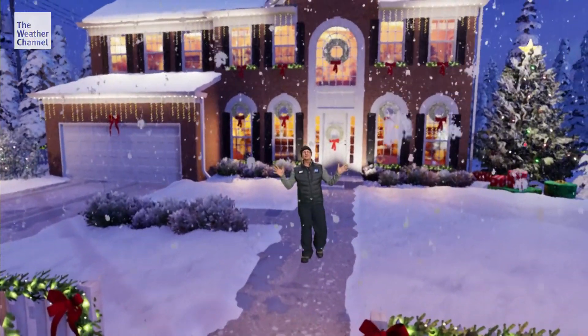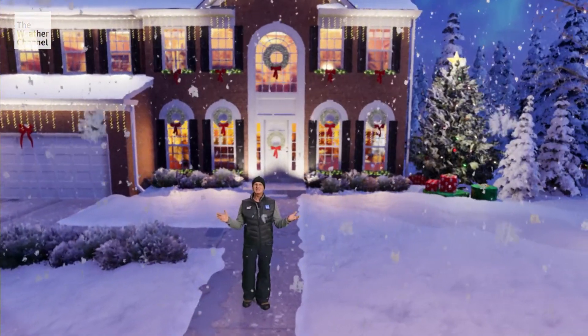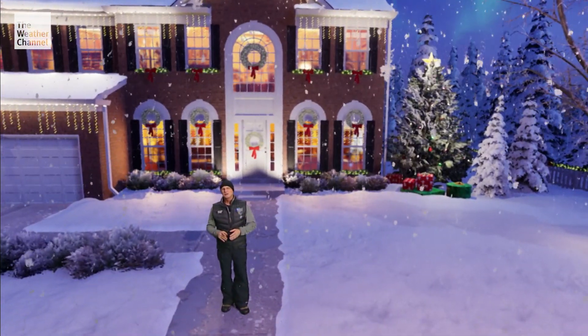What a beautiful winter scene we find ourselves in. Fresh fallen snow, Christmas decorations — I just love this time of the year. But you know, there's one other thing that seems to be missing: a nice big snowman.